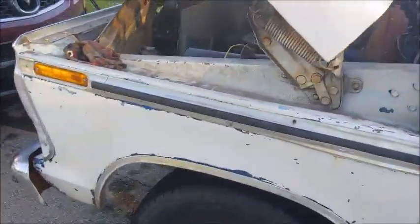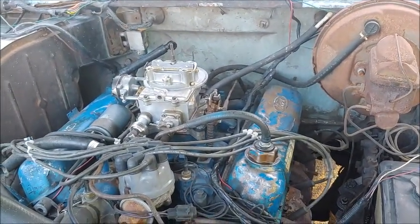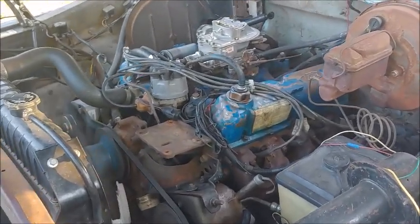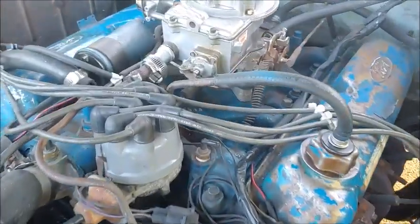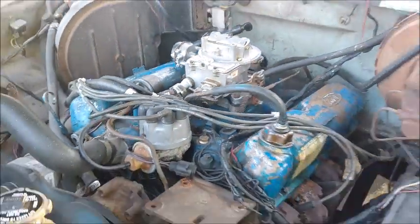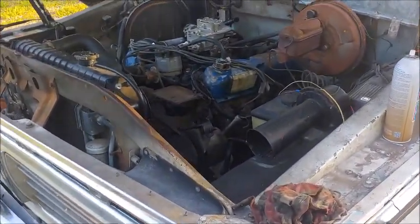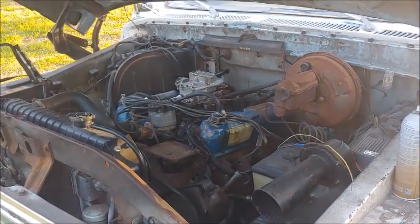I got it running with the old carburetor, and hopefully you can hear how random that is. I'm going to spray the vacuum leak with some carb cleaner, and you'll hear it speed up. That's a nifty trick to figure out if you have a vacuum leak. So I'm going to let the engine warm up, and then I'll take the old carb off.